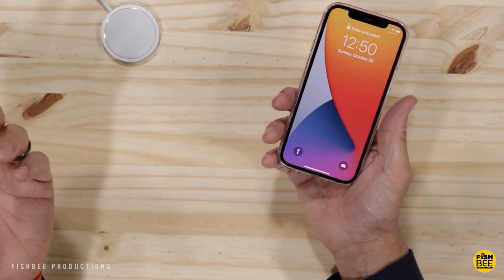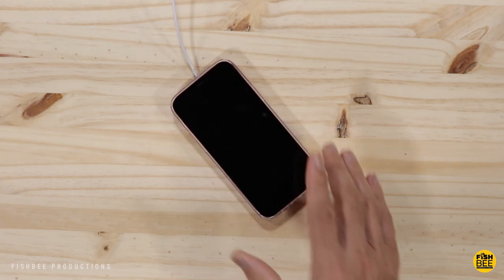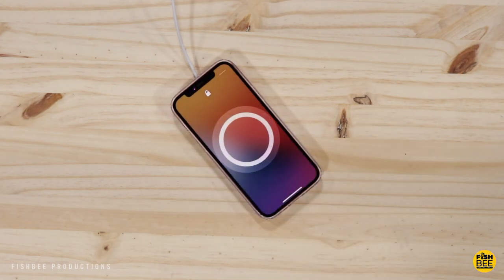Now the question is, does it work with the MagSafe charger? Yep, it works.